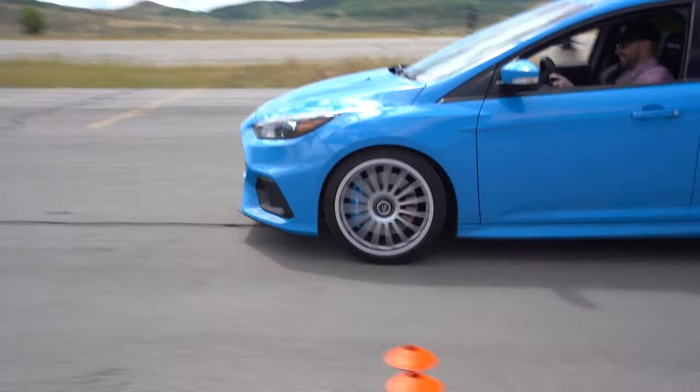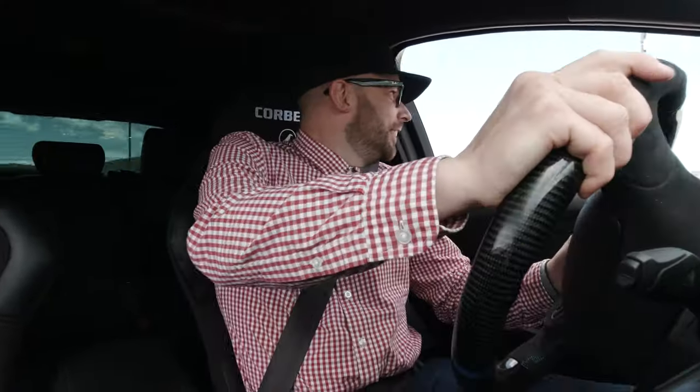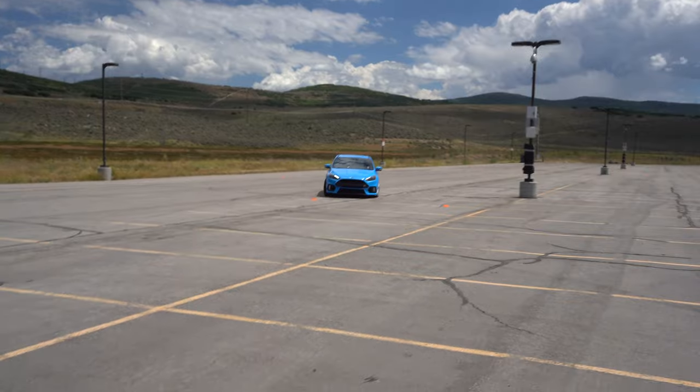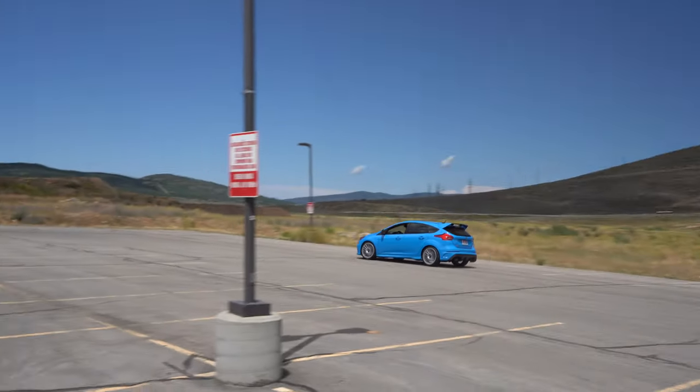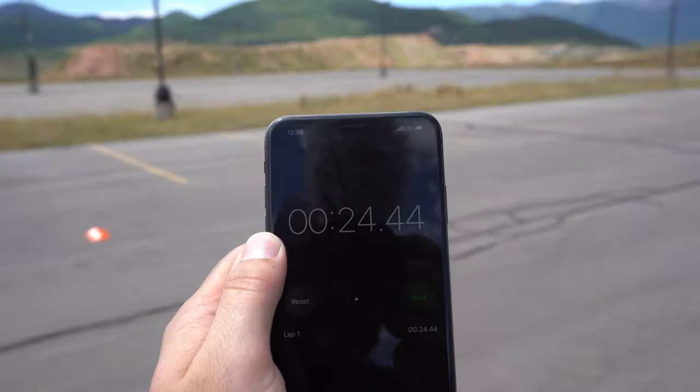This guy thinks he's faster than me, but I know I'm faster than him. Well, let's see! David got 24 seconds 44 on his run — but did he hit some cones? He hit like nine cones. Does that disqualify him?